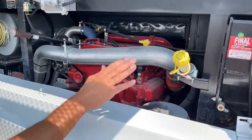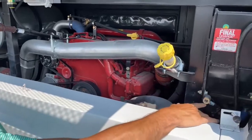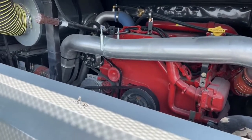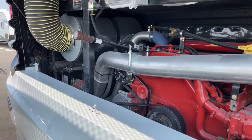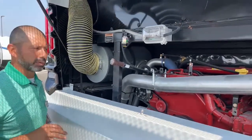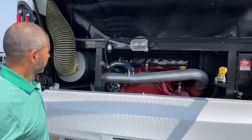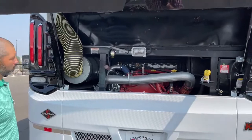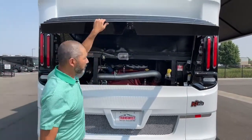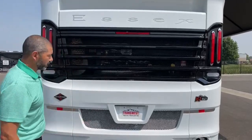We've got everything readily accessible. Here's your block heater. Everything's super simple and easy to get to. If you have any questions on any of this stuff, if you purchase from us here at TransWest, you will get a walkthrough — I'll show you how to open this without hitting yourself. We've got a 20,000-pound tow hitch back here with a big receiver hitch, a seven-pin connector, and an airline set up for your tow vehicle.